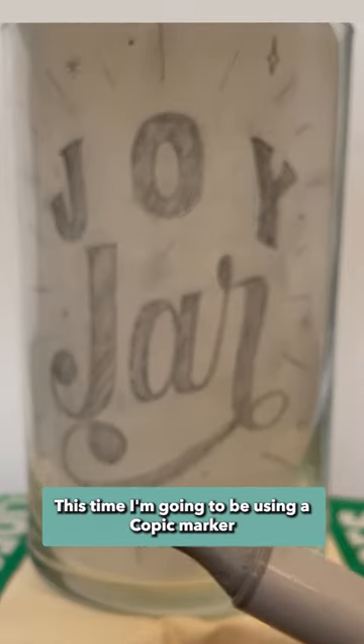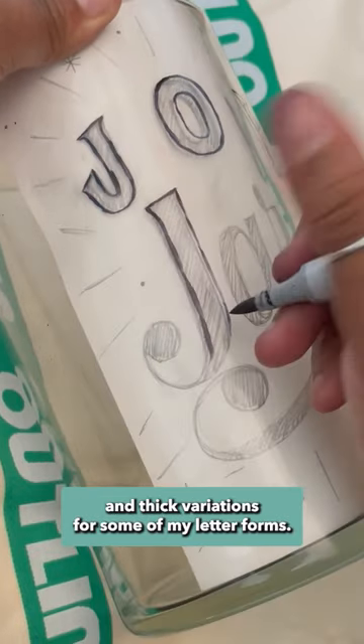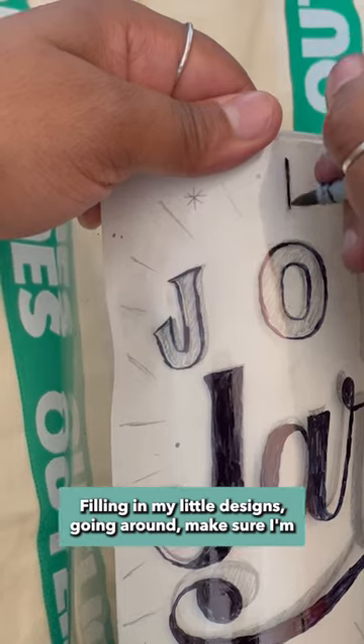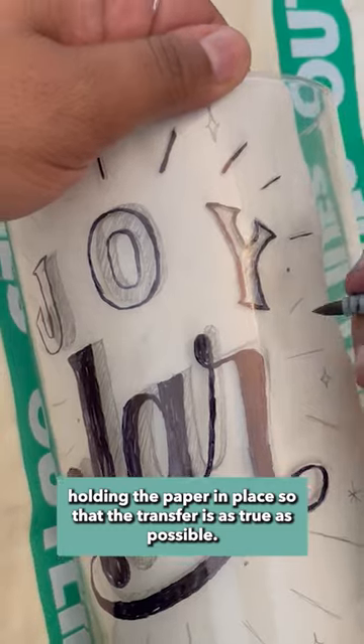This time I'm going to be using a Copic marker because the tapered tip will help me get those thin and thick variations for some of my letter forms. Filling in my little designs, going around, making sure I'm holding the paper in place so that the transfer is as true as possible.